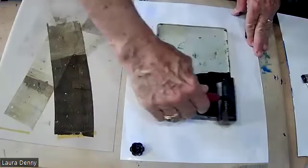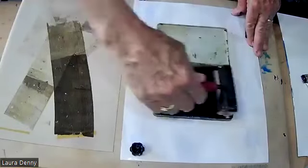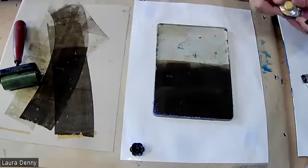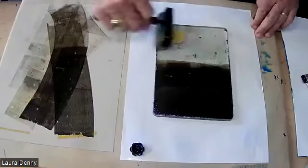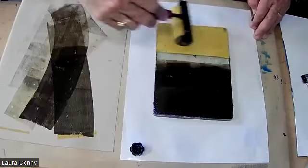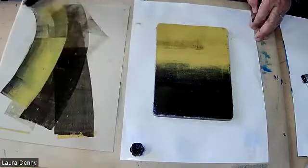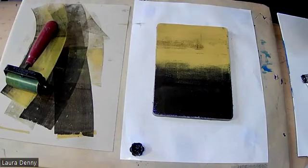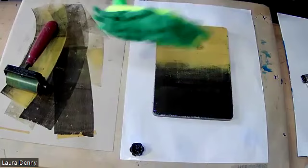I'm going to show you how to do what's called an ombre, which is fading one color into the other. So here's Van Dyke Brown — we'll roll some of that off, and then I fade it into that other one. I'm going to use my funny — I don't know what this is — a duster.